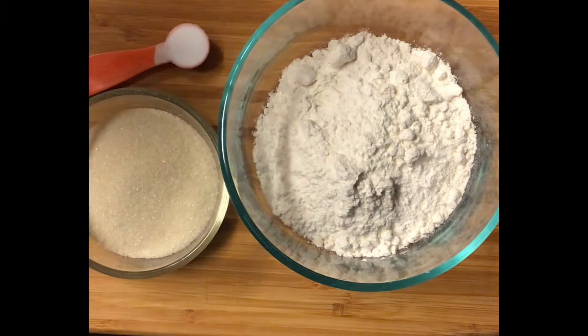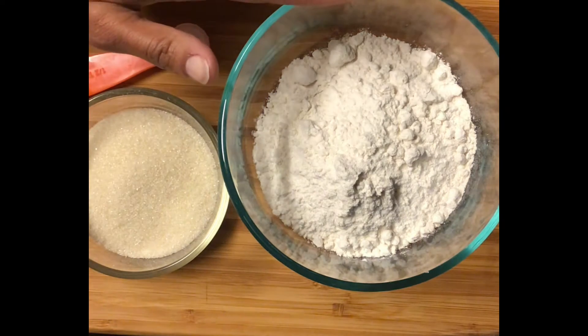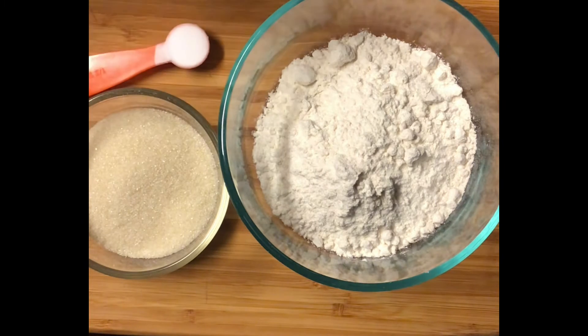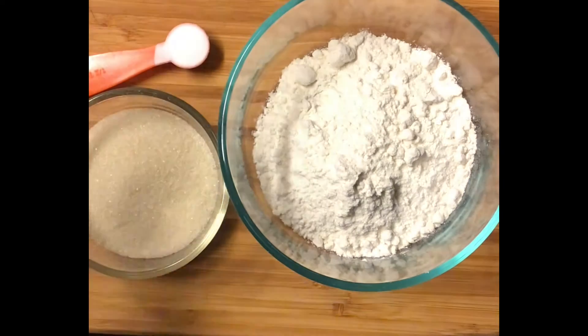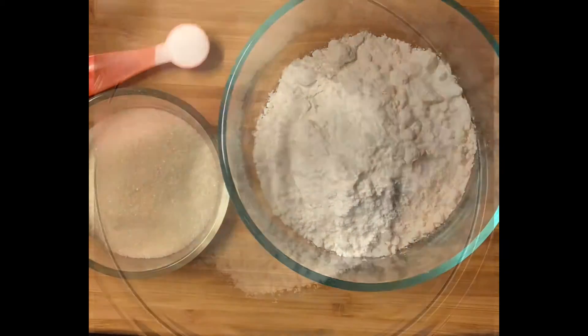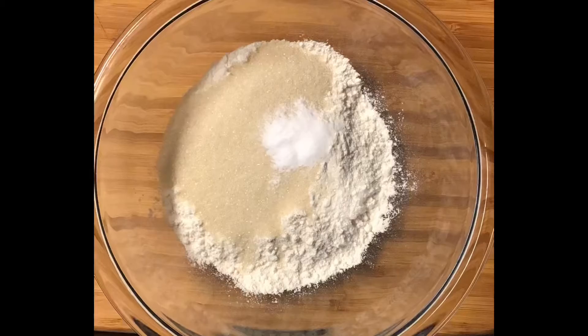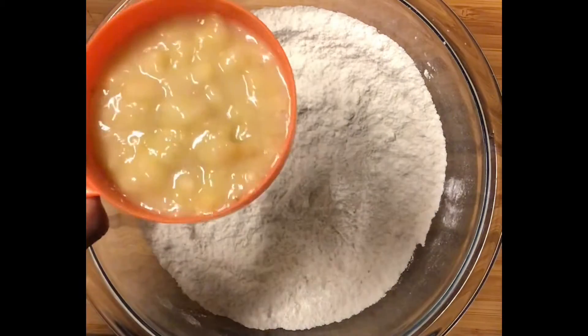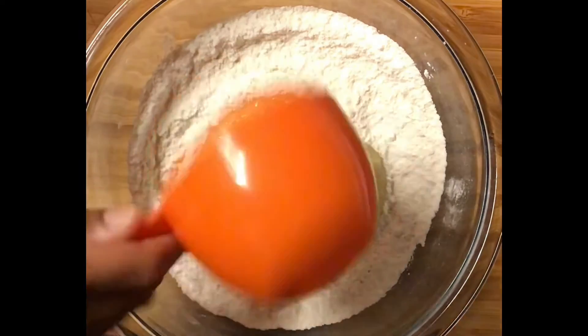If you were going to make the full recipe, you would want two cups of flour, one cup of sugar, and one teaspoon of baking soda. I'm doing half of the recipe, so I'm using half of all the ingredients.